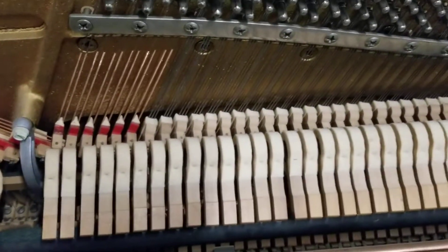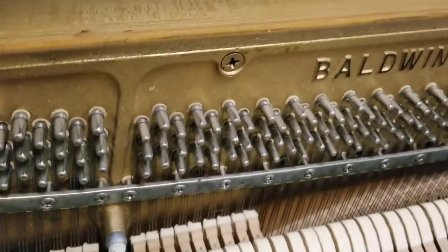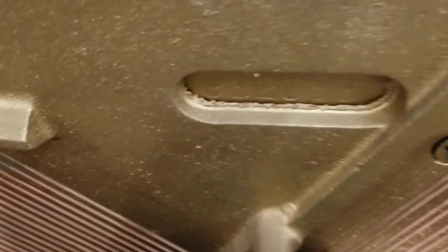You can see it's in very good shape. We're going to slide back the music desk so you can take a look inside. Hammers are in great shape, strings in great shape, damper felt in great shape, tuning pins in great shape. And look at that — made in the USA. That doesn't happen much anymore. There's the serial number.